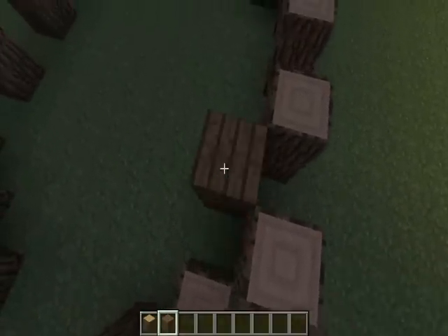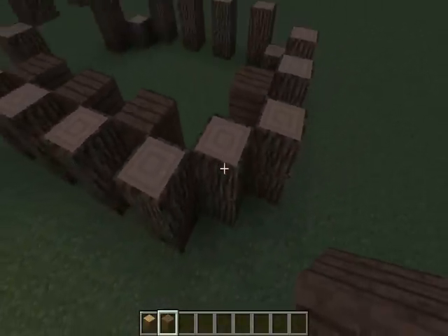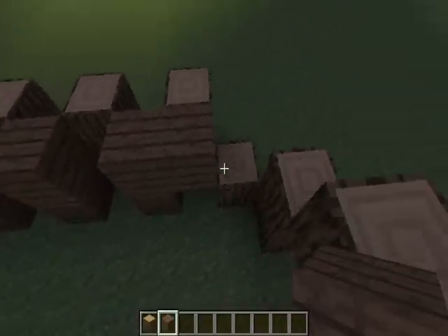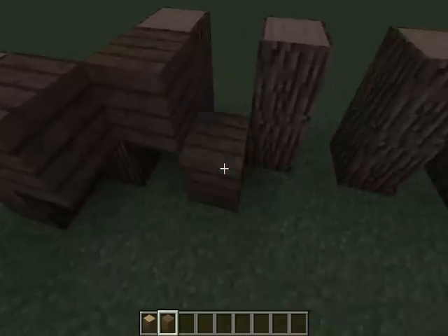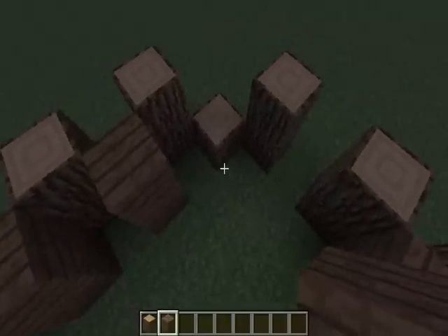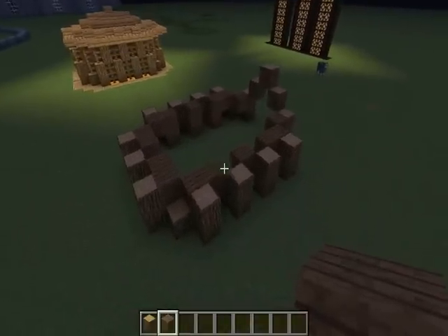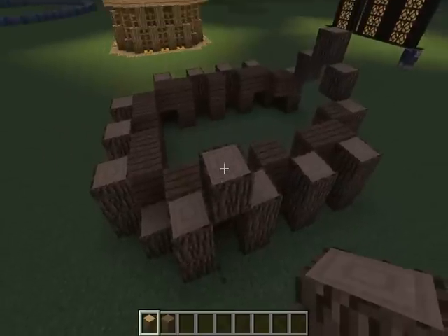Then what we want to do is get spruce wood. On the corners you just do that — that's not supposed to be there. And that's that bit done.